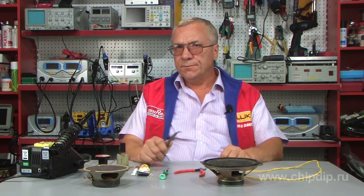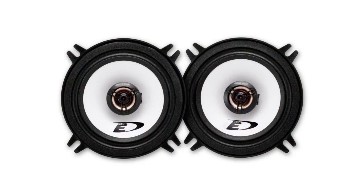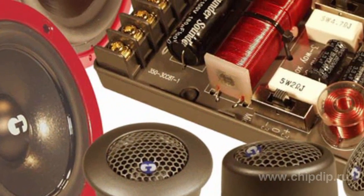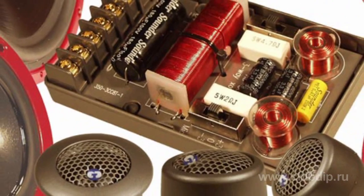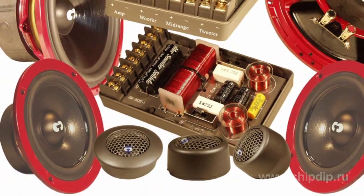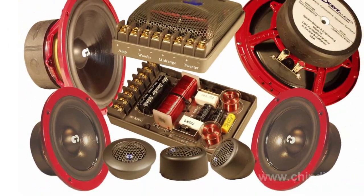The quality of modern acoustic systems and loudspeakers can be assessed in different ways. We are used to comparing, first of all, manufacturers, designs, prices, and packaging arrangements of all materials according to the production quality of the acoustics themselves.